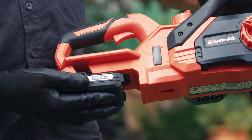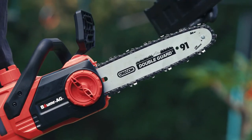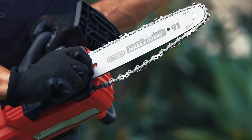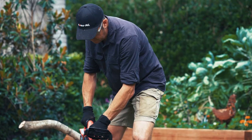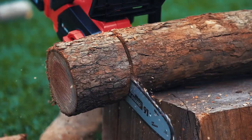The SW3 has a quality 10 inch Oregon bar and chain with a toolless tensioning system. Power delivery is instantaneous and it has the grunt to effortlessly deal with jobs around the yard.